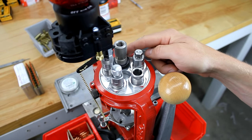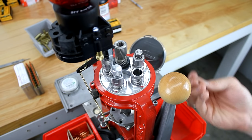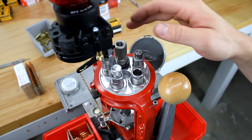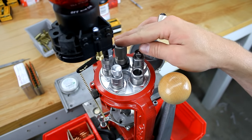Station number two has a Redding .223 sizing and depriming die with the sizing pin removed so that we can center the .223 cartridge over the priming station. This is an important setup detail noted in the Lyman setup instructions and I've found that it makes for more reliable priming operation.